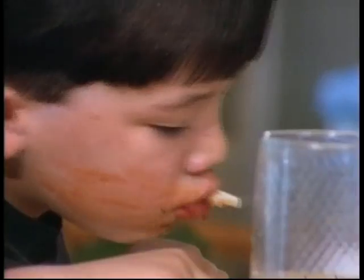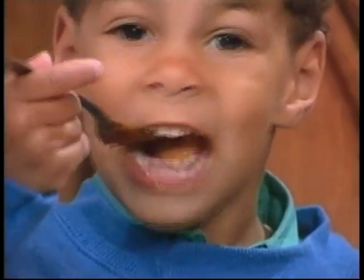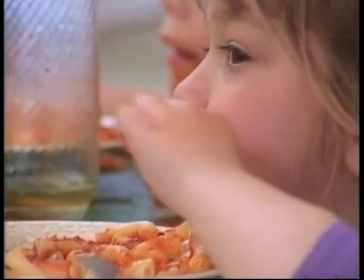And if you try to slurp it, you'll get sauce all over the place! Rigatoni, macaroni, cannelloni, and stellini.